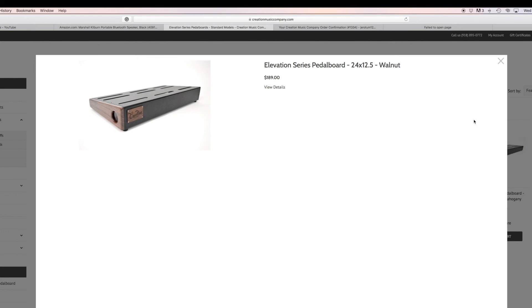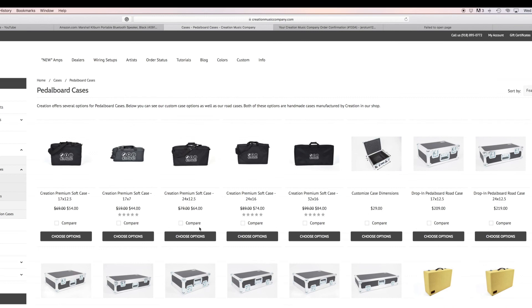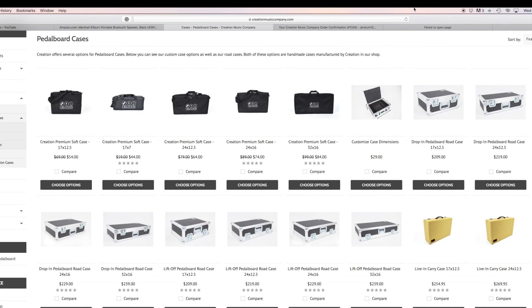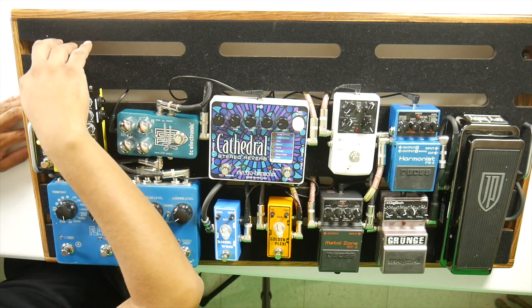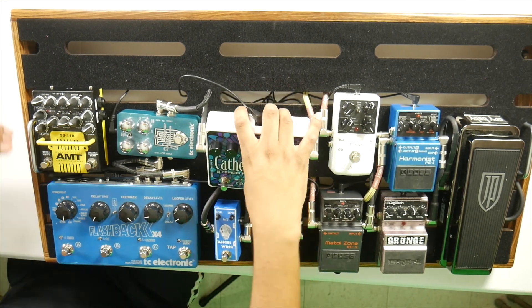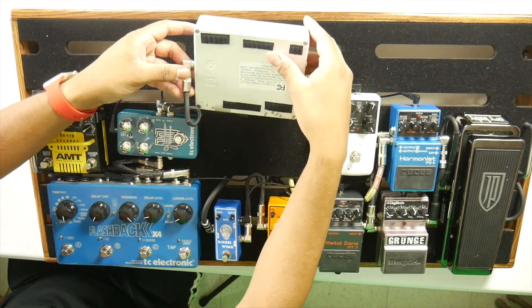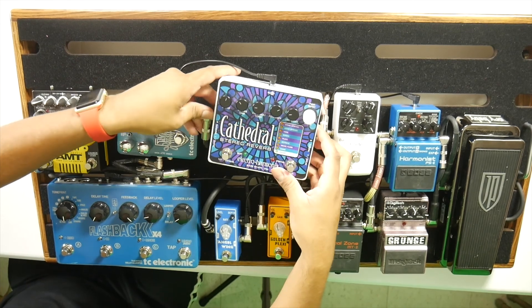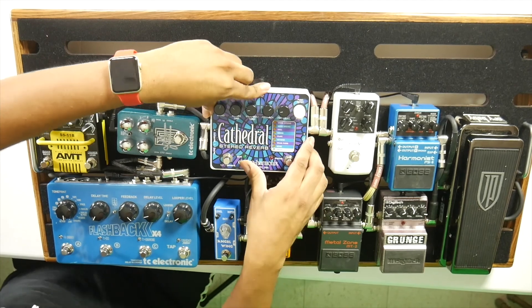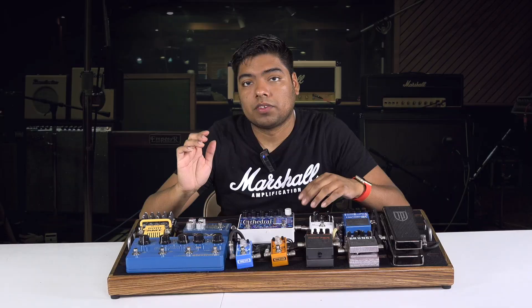When you click on their website, it gives you a choice with options for how you want to configure it — bigger boards, Live Main cases, hard cases. You're your own boss and you pick whatever you want. They also provide low-profile velcro and hooks for you. These pedals never move — that's how good the velcro is. The low-profile design keeps everything in place but also makes it easy to remove pedals.